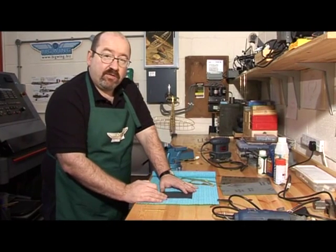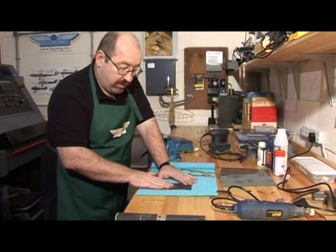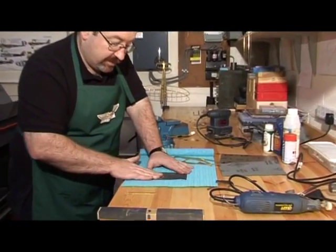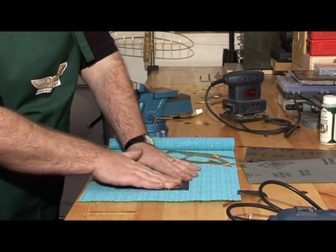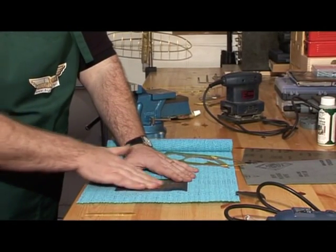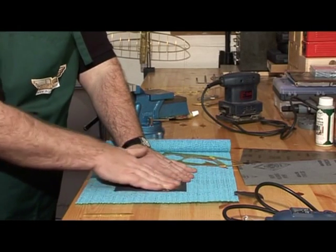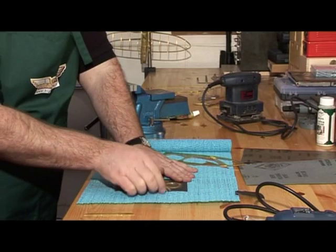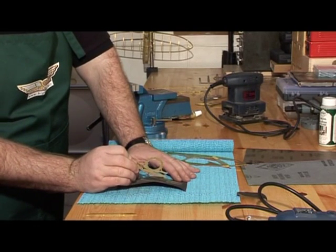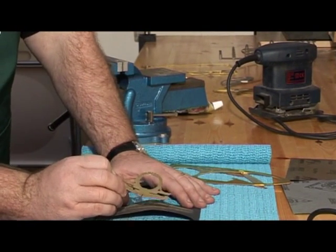Another method of using the wet and dry supplied, if you're not comfortable with the wooden block method, is just holding the component onto the wet and dry and pushing it down onto the table. Just a gentle even pressure and it'll gradually clean up the full working surface, keeping it nice and square. Just work until it's all been nicely polished.